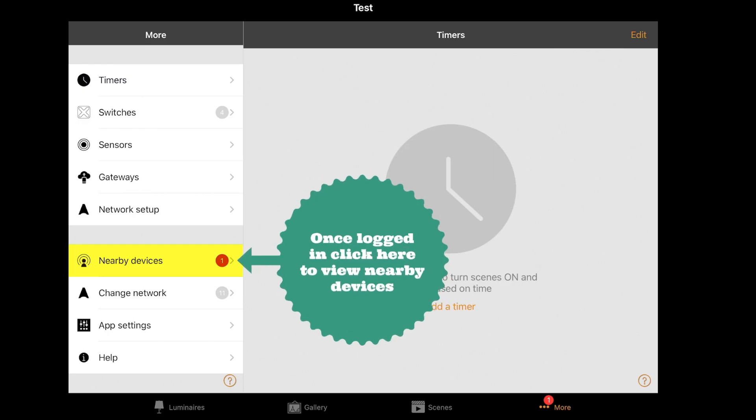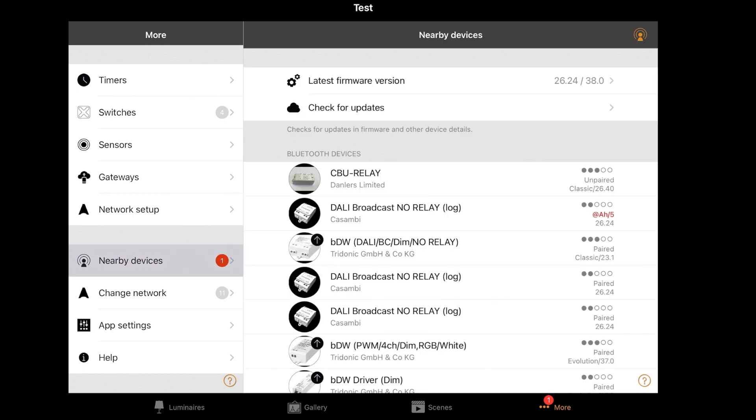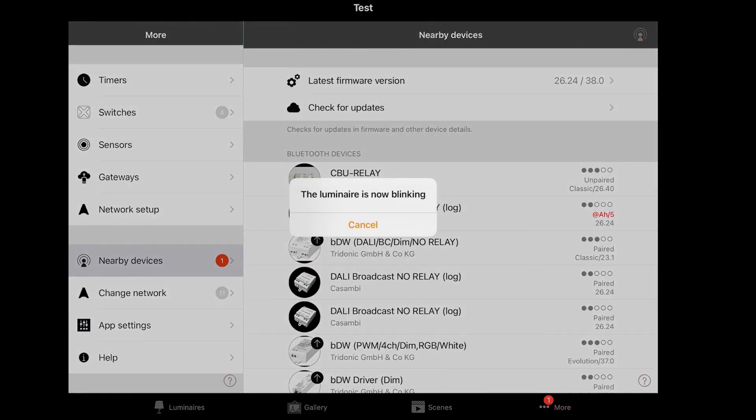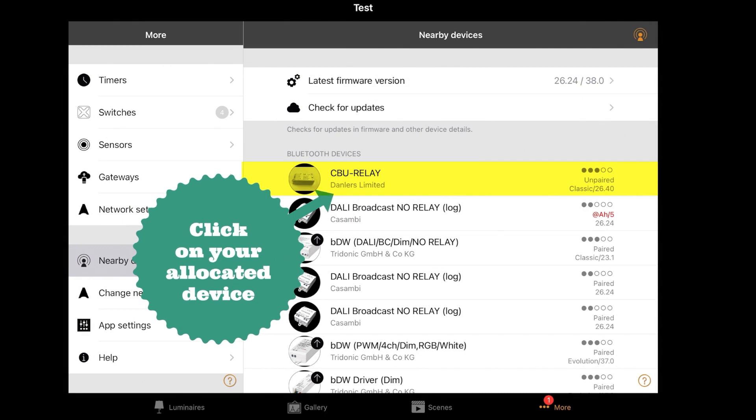Once logged in, click here to view nearby devices. Then click on identify device and your connected luminaires should begin to blink. Click on your allocated device.